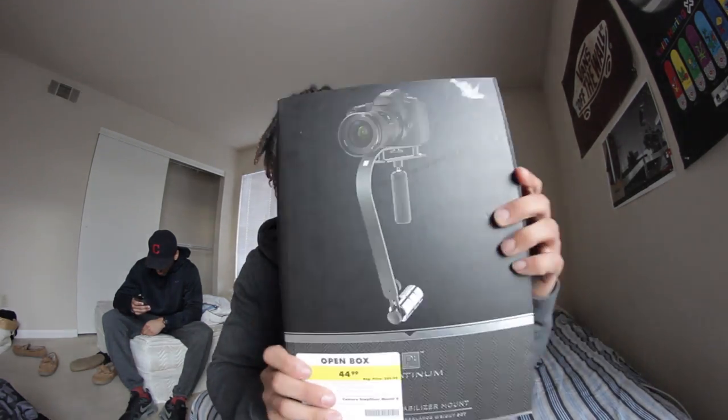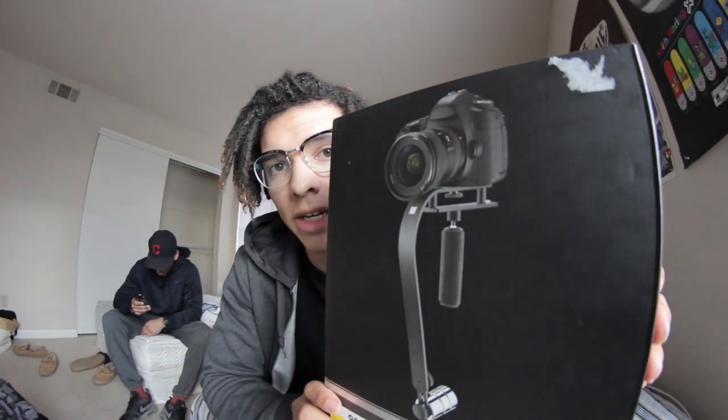So I wanted to unbox it and kind of review it. I picked up a stabilizer for my camera — if you guys are into filmmaking you know what this is. It kind of stabilizes the shots and makes everything look smooth. It's not as good as a gimbal, that's why this thing is so cheap. Hopefully in the future I'm able to purchase a gimbal, but let's go ahead and unbox this.